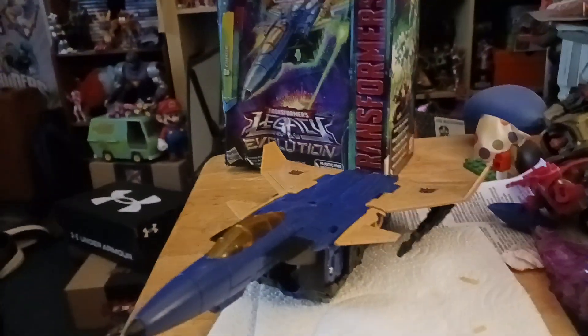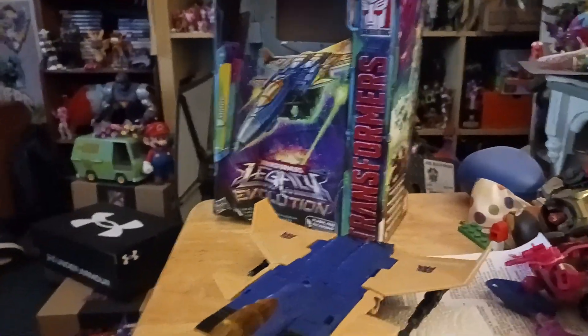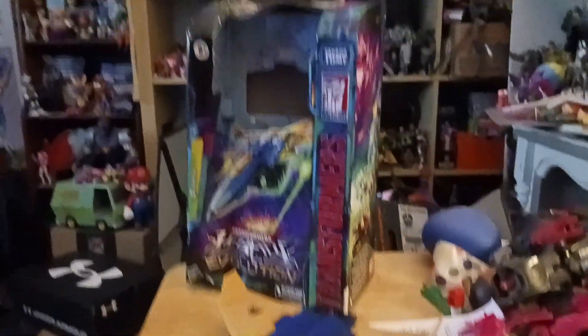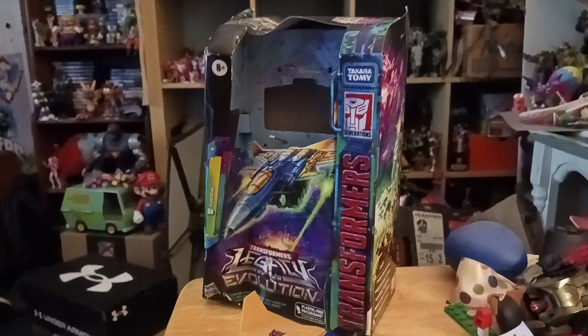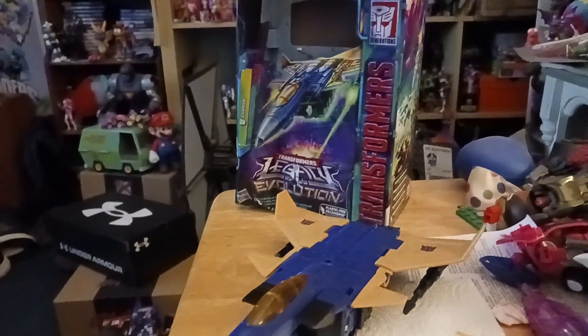Now Durge's figure - I actually got this at Walmart. I was really excited because I finally found him, and unfortunately the package was damaged. You can see I already have the figures out - I already just opened it, so I'm going to focus on a quick look at the package.